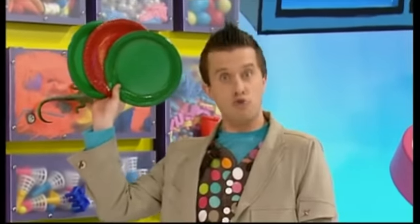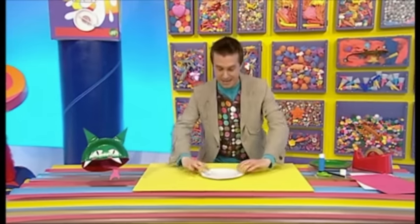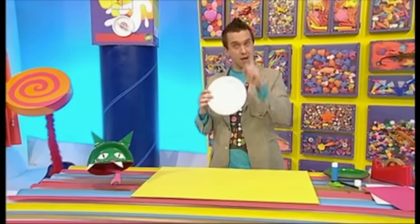Coloured ones like these work really well. Now, if you haven't got any coloured plates and you've only got white ones like this, don't worry. You can paint two green and one red.